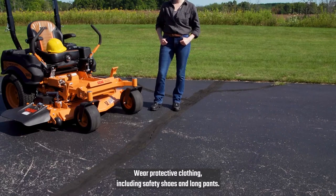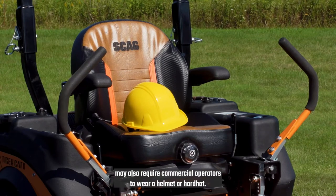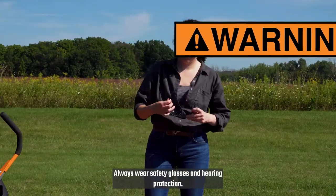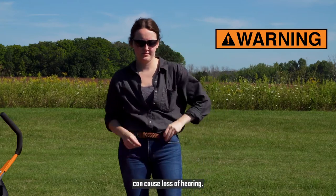Wear protective clothing, including safety shoes and long pants. Local ordinances and insurance regulations may also require commercial operators to wear a helmet or hard hat. Always wear safety glasses and hearing protection. Operating mowers over prolonged periods of time can cause loss of hearing.